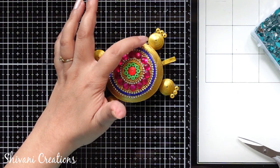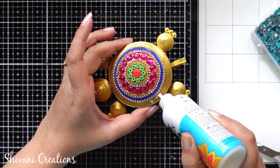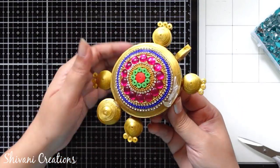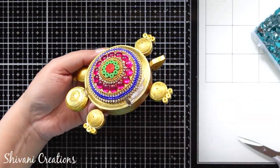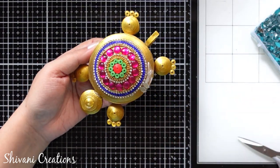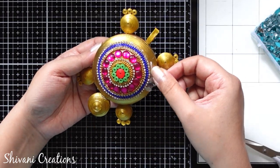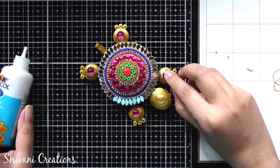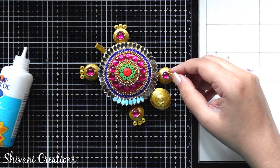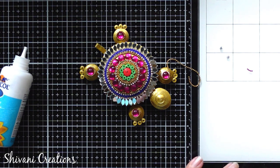Then for the last row I am going to attach some leaf-shaped mirrors — it is looking very very gorgeous. After adding all the mirrors it will look like this. Now I am decorating the leg part also — I have added the same pink color stone in the center and am wrapping gold ball chain around it. It is not looking handmade at all; it is looking completely ready-made.